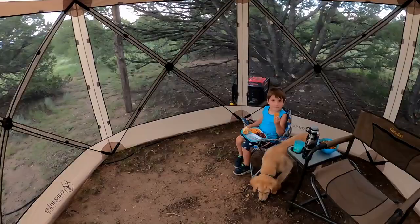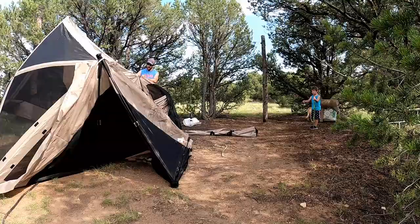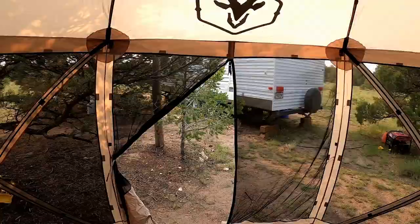Overall, I think this tent is awesome. I'm so excited to use it on future trips. I really liked the quick setup and takedown, it seems made of good quality materials, the stakes go in really nice, and the zipper on the door is great. I've got nothing but good things to say about this tent — I'm really excited that we bought it and I can see why it has such a good rating on Amazon.